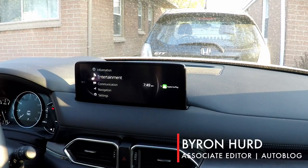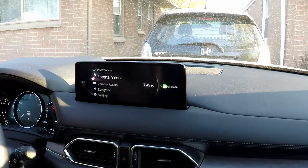Hey everyone, it's Byron. I'm here in the 2021 Mazda CX-5 Signature. This is a turbo model, it's pretty loaded up, and for our purposes, the most important thing it has is the updated version of Mazda's infotainment system. I'm going to give you a quick walkthrough on this and show you what we're dealing with here.